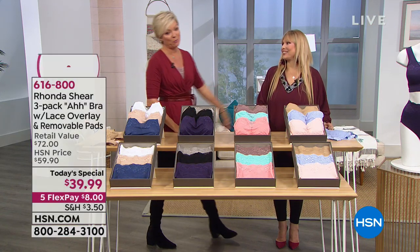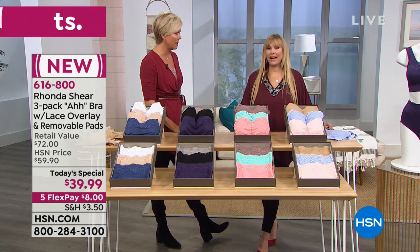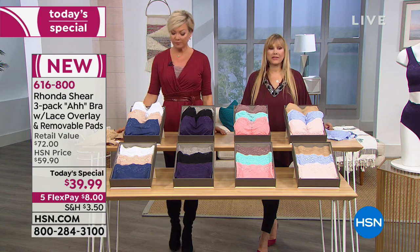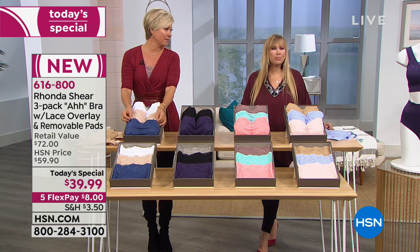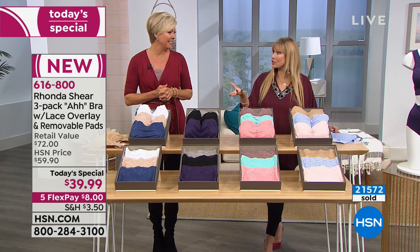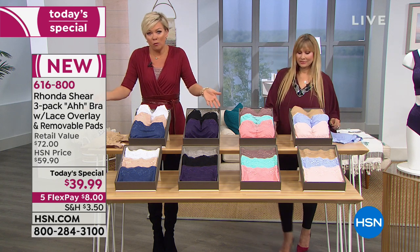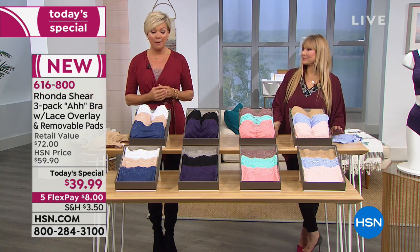Thanks to Rhonda Shear. Over 21,000 three-packs are gone already. You're going to love these when you get them home. I'm so proud of this bra — it's so pretty and so functional at the same time. And comfortable. It's hard to put comfort, function, pretty, and affordability in the same bra. Normally we've spent more than this on one bra.